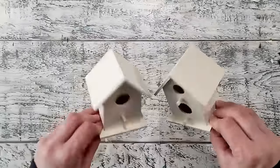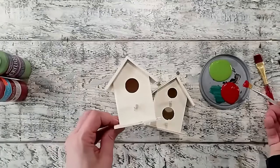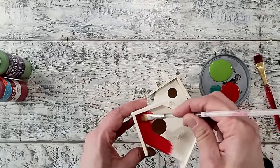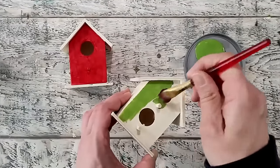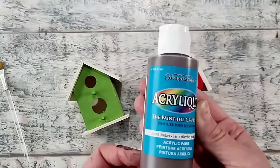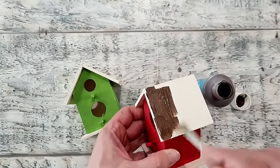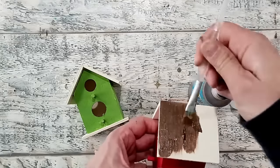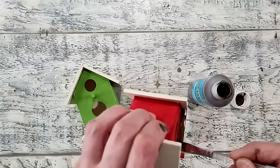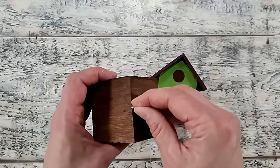I picked these birdhouses up from Dollar Tree — I've also seen them at Michael's and other craft stores. I'm giving one a coat of tuscan red and the other a coat of leaf green, painting just the body. The base and roof will be a different color. I set the red one aside to dry and did the green, allowing both to dry after one coat — I only did one coat because I wanted the wood grain to show through. Now I'm using burnt umber to paint the roof.